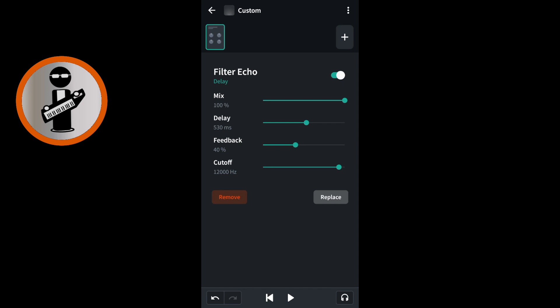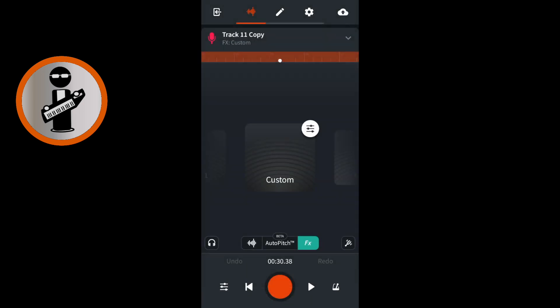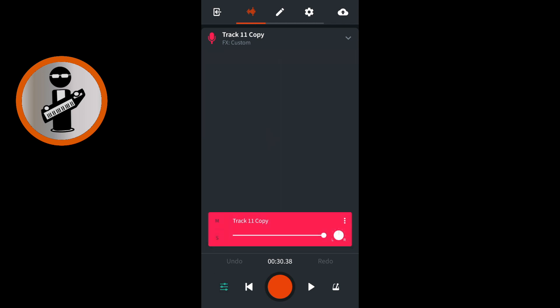At the top left of the effects screen tap the back arrow icon. At the bottom of the screen tap the wave icon to return to your vocal recording. At the bottom left of the screen tap the mixer settings icon. Now drag the white dot on the white line to adjust the volume of the echo to suit your vocal track.